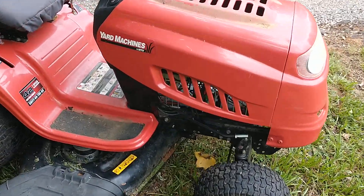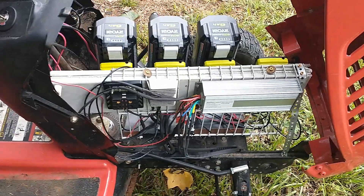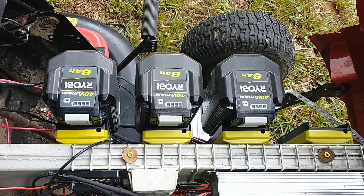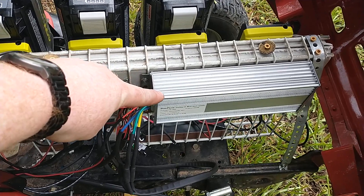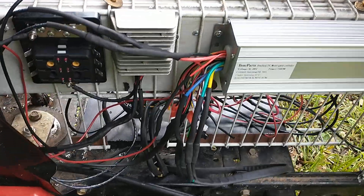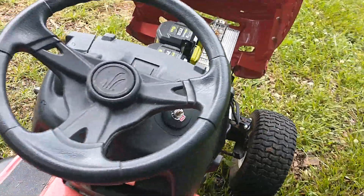Let's open her up. As you can see, there's no motor here — it has been replaced with three 6-amp 40-volt Ryobi lithium batteries, the same ones used in their push mowers. Over here we have the controller for the drive — a variable speed drive — a 12-volt power converter, a fuse block, and all my wiring that I'm still cleaning up a little bit, but it works.